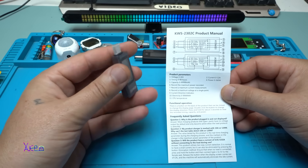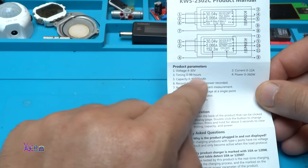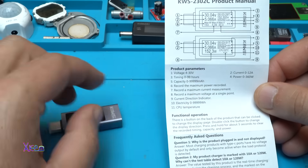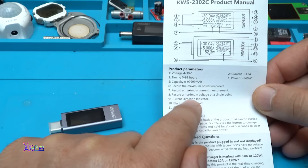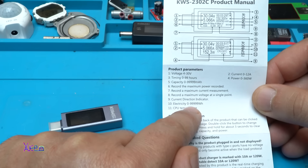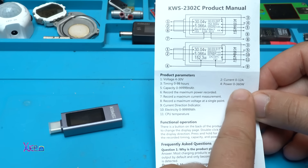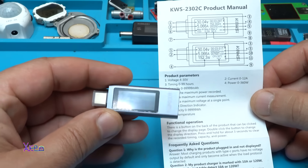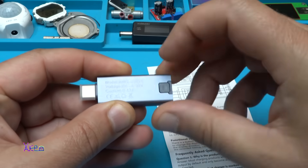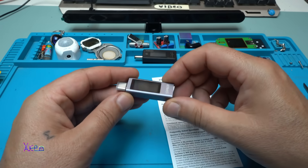Let's read the product specification. It can measure from 4 to 30V. It can measure time from 0 to 99 hours, capacity from 0 to 99,999 mAh. It also records maximum power, maximum current, and maximum voltage at a single point. There's a Current Direction Indicator, electricity in watt-hours, and it can measure from 0 to 99,000 mWh. It reads CPU temperature, can measure current from 0 to 12 Amperes and power from 0 to 360 Watts. It has a color LCD screen with only one button behind, one Type-C male and one Type-C female connector.